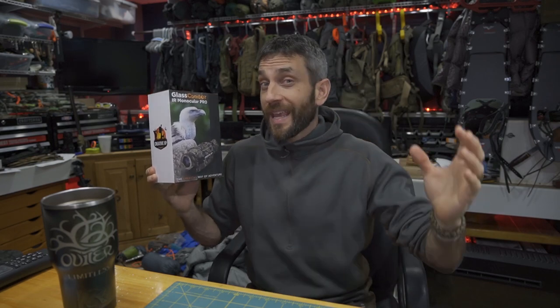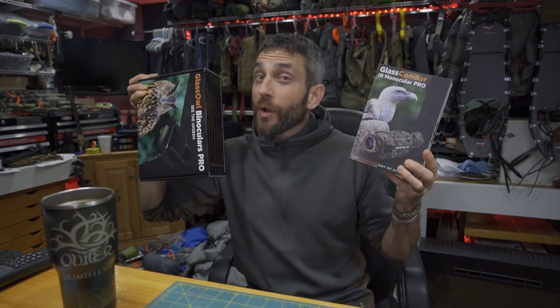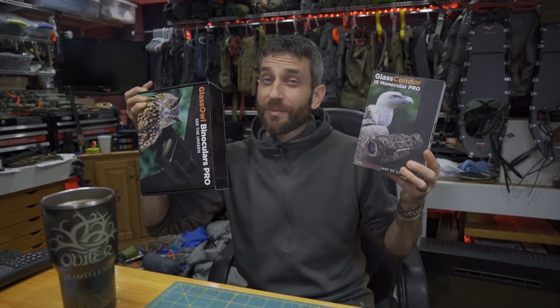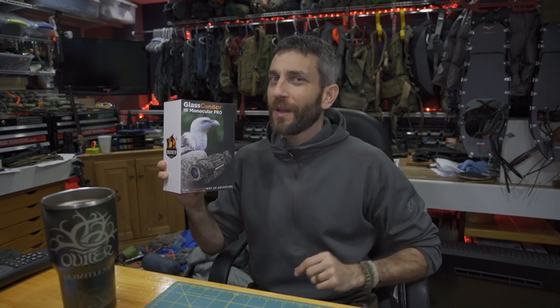Here today we have another product from Creative XP — this is the Glass Condor. So instead of a pair of binoculars, this is a monocular, and again an infrared night vision monocular. What we're going to do is get a first look and impression of this, then get out into the field. I'm going to have two of these products to take a good look at and get some good in-depth field use with both of them.